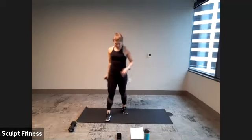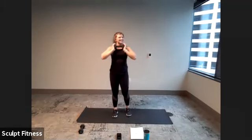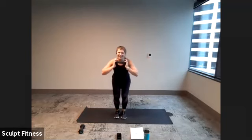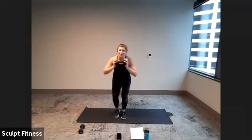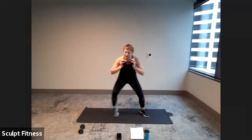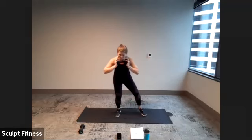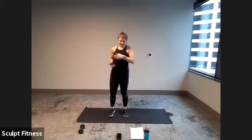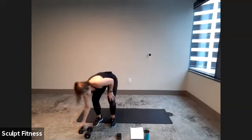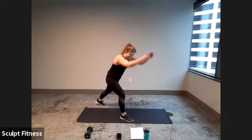10 seconds to rest. Narrow to wide steps or jumps next in three, two, one. Here we go. Nice and low. If you are stepping out, I'll challenge you to lead with the other leg — so if you lead with right, go to left. Awesome job, sink a little bit lower. Home in three, two, one.